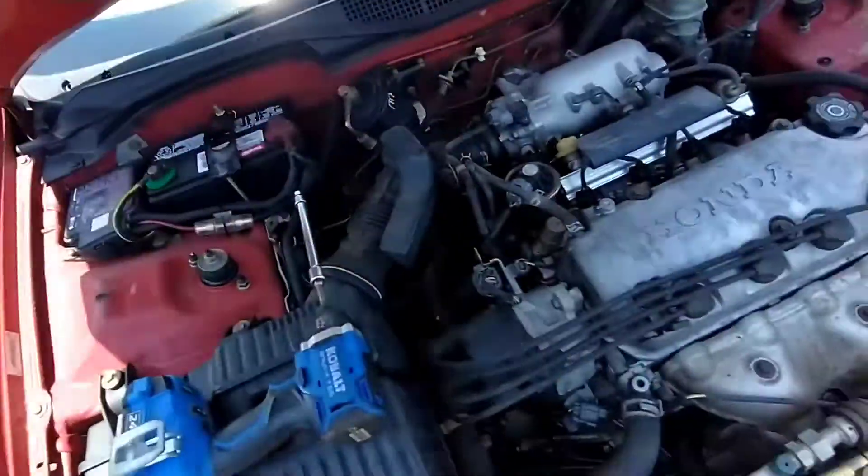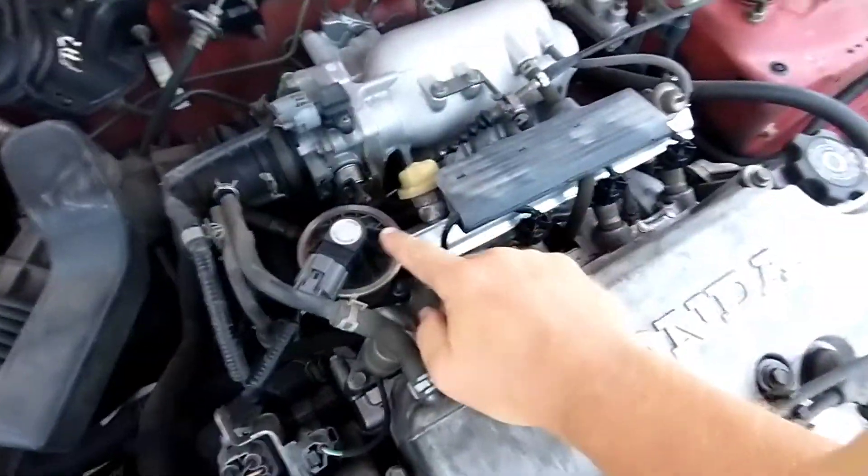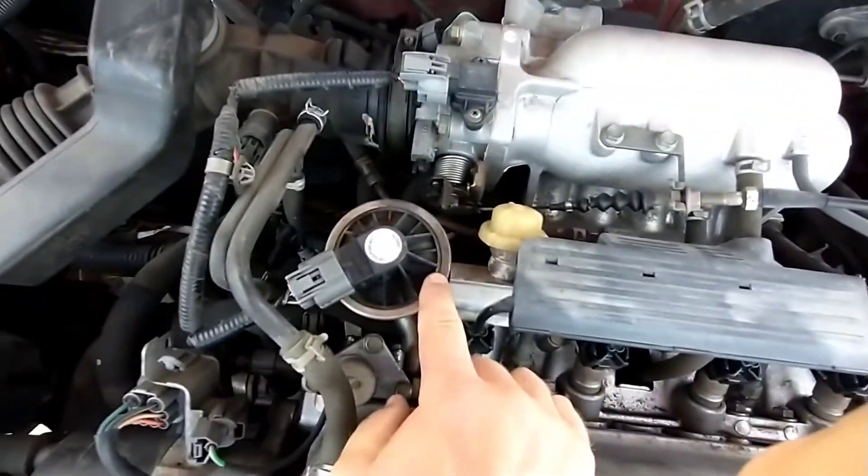The car started throwing a code — P0401, which is an EGR code for lack of exhaust gas recirculation. What I'm going to do is pull the EGR off and clean it up with some carb cleaner, and we'll see if that makes the code go away.